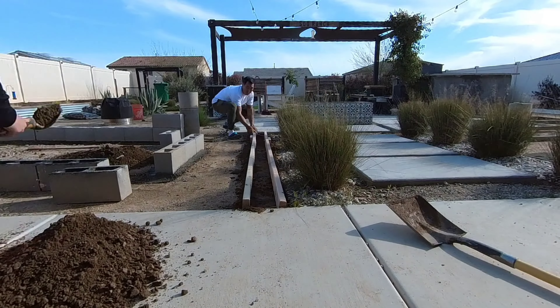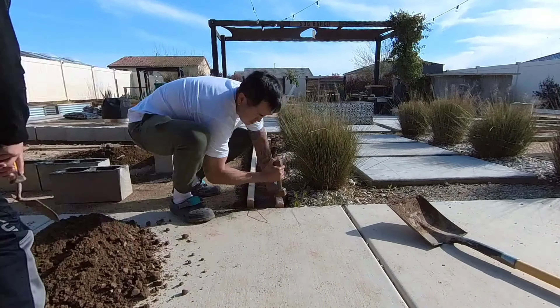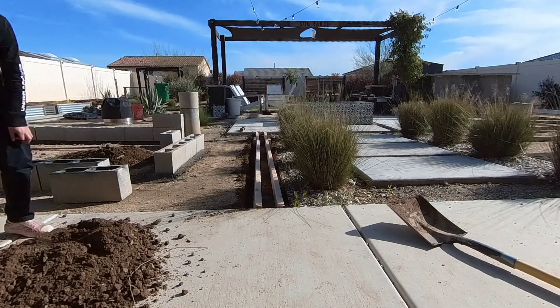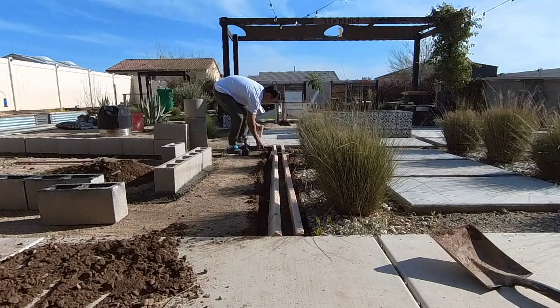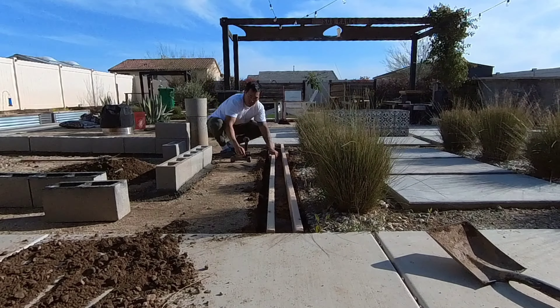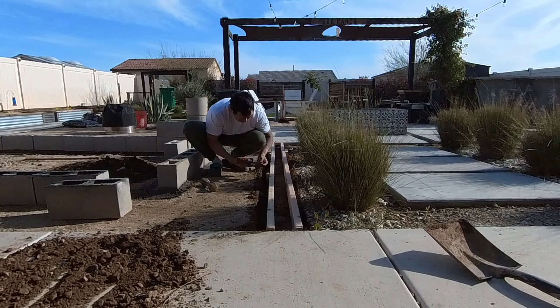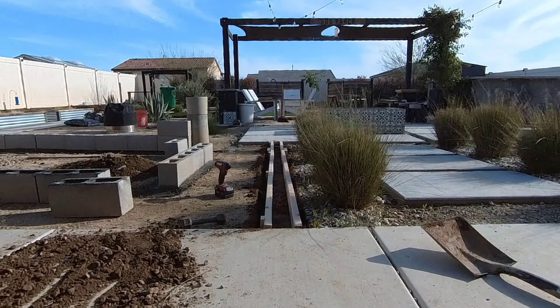Now I'm getting the form ready, making sure everything is aligned and looks straight. Just eyeballing it at first, then I'll use my tape measure to make sure everything is at four inches. I don't have a sledge hammer so I'm just using a five pound dumbbell we had lying around to drive the stakes into the ground. I made sure to pre-drill the stakes so we wouldn't crack or split them when I screwed them in.